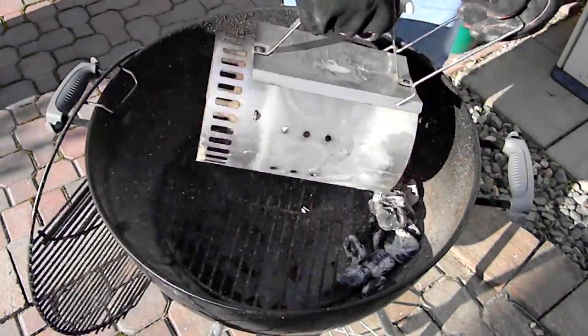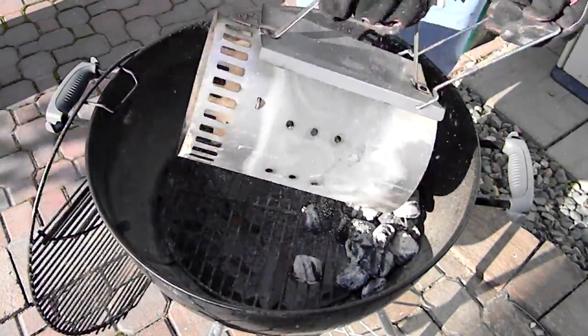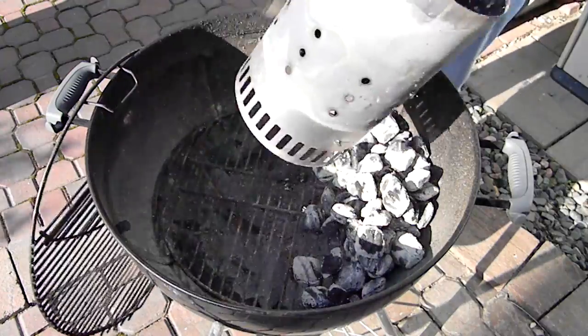As you can see, the charcoal chimney has a second handle here. It makes it really easy to dump out and put the charcoal exactly where you want it. Very handy, and it's why I recommend the Weber brand charcoal chimney over anything else I've seen.